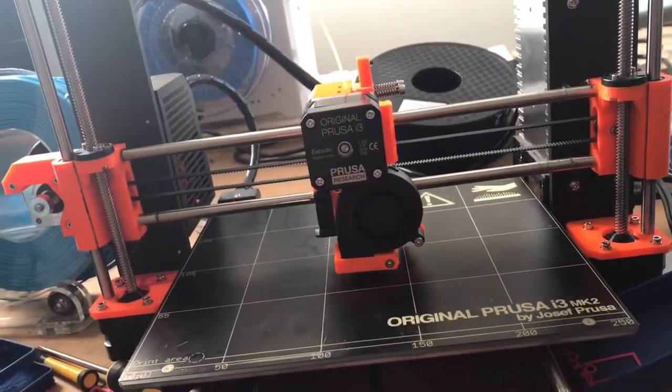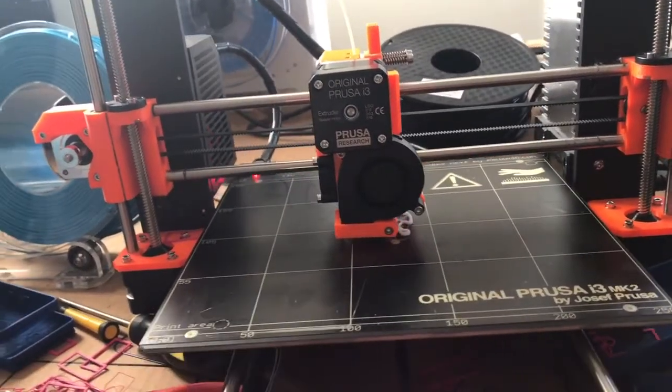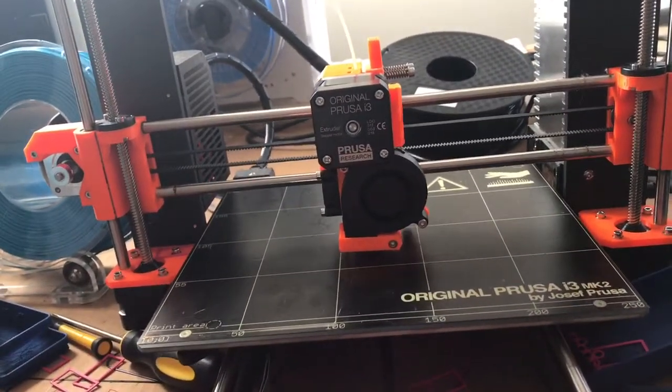As you guys can see, I actually upgraded my camera. I just got a new iPad today, so I'm pretty excited about that — and it has a great camera.